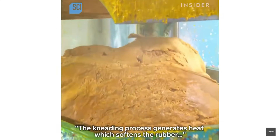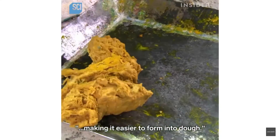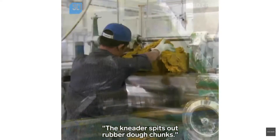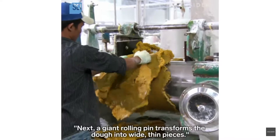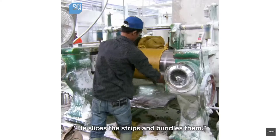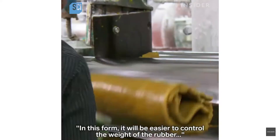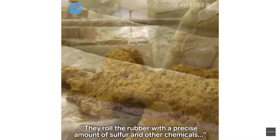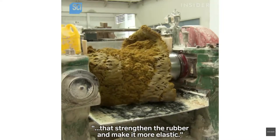The kneading process generates heat which softens the rubber, making it easier to form into dough. The kneader spits out rubber dough chunks. Next, a giant rolling pin transforms the dough into wide thin pieces. He slices the strips and bundles them — in this form it will be easier to control the weight of the rubber in relation to chemicals that are added next. They roll the rubber with a precise amount of sulfur and other chemicals that strengthen the rubber and make it more elastic.